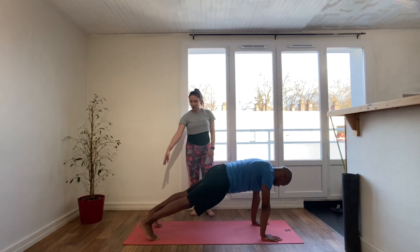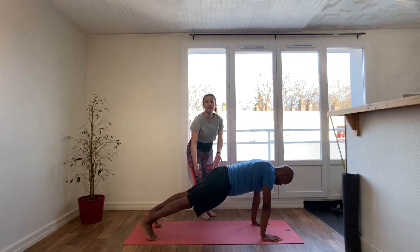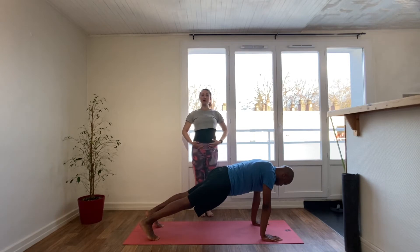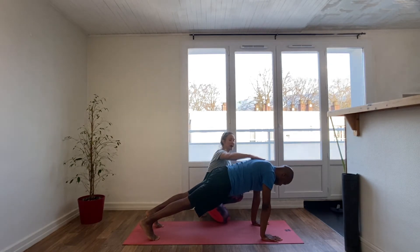In high plank, heels reaching towards the back of the mat, legs strong and engaged, glutes engaged, belly to spine. You should really feel this in the lower belly if you're properly engaging the glutes and tucking the tailbone under. Push the mat away with the hands so that you round through the upper back.